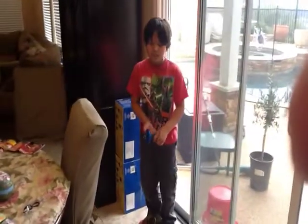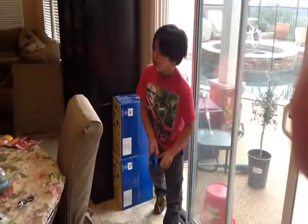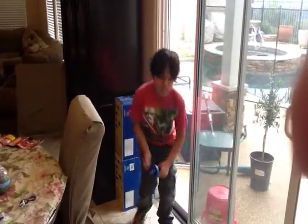So guys, I'm going to do some of them, okay? So this is called the power wheel slash — Cole's special move — the knockout.